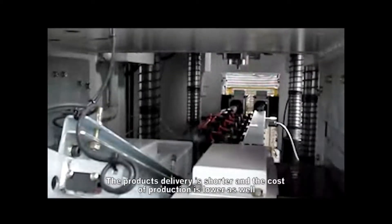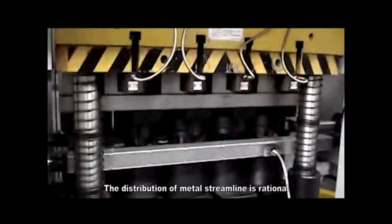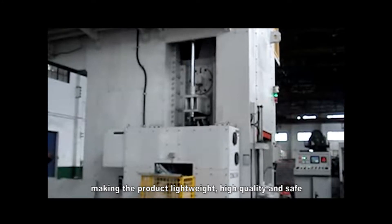Product delivery time is shorter and the cost of production is lower. The distribution of metal streamlines is rational, creating better material organization and performance, making the product lightweight, high quality, and safe.